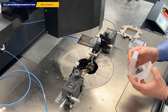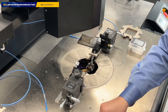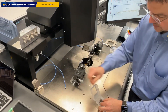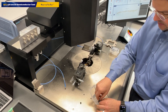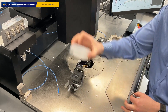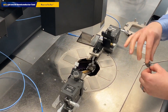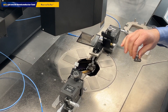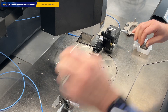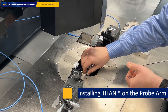Open the probe box, remove the protective cover of the probe, put it aside, remove the probe out of the box, close the box — we don't need it anymore — and remove it from our working area. Now we need a 3 mm allen key, and we bring the probe into the chamber and put it on the probe arm.